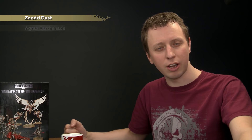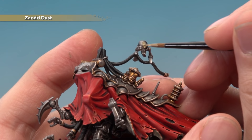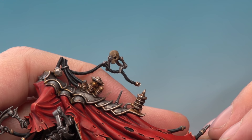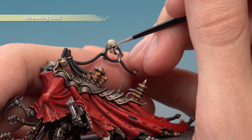Next we're painting all the bones — two servo skulls and the skull on top of his cane. Use Zandri Dust as a base coat, shade with Agrax Earthshade, then layer with Ushabti Bone to brighten the bone back up, and finish with a highlight of Screaming Skull. Use a medium layer brush with well-thinned paint and be really careful not to get any on the silver. Once the shade is dry, apply Ushabti Bone avoiding the recessed areas, then finish with Screaming Skull along all the sharpest details.